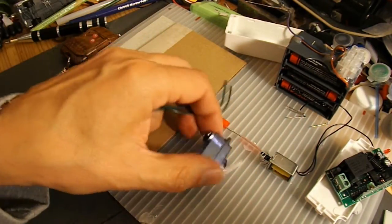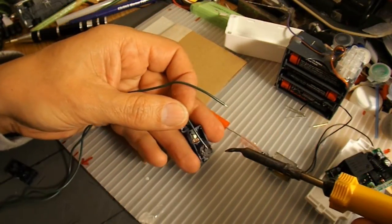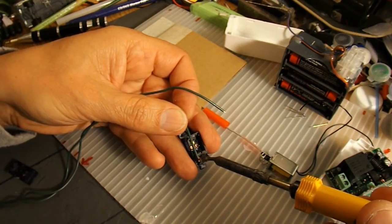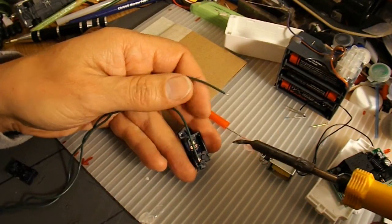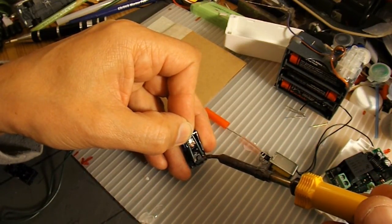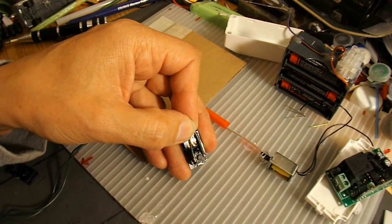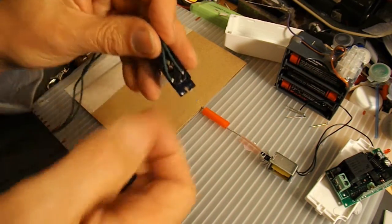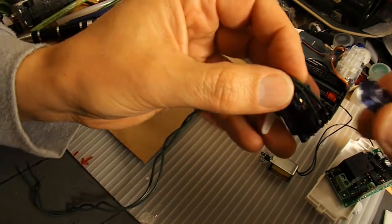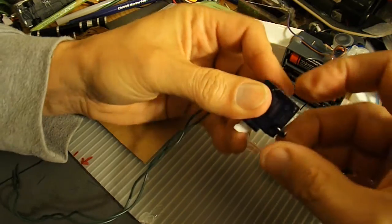Now we need to attach a couple of wires to the motor. There we go. They're rather thicker wires than the originals were. Not sure if the cover will go back on without me trimming them a bit — looks like it will.